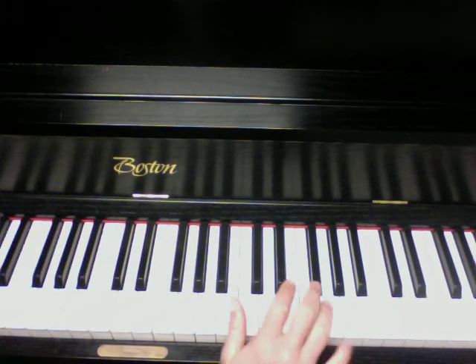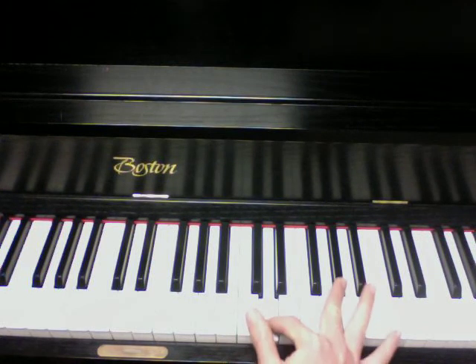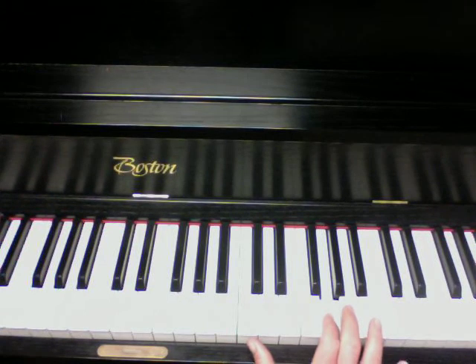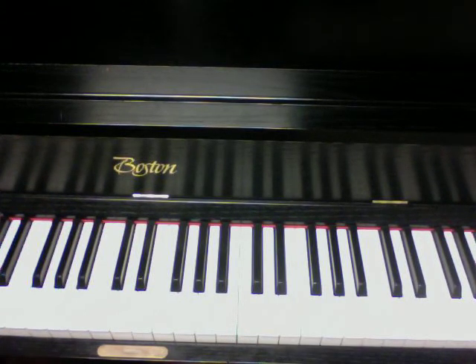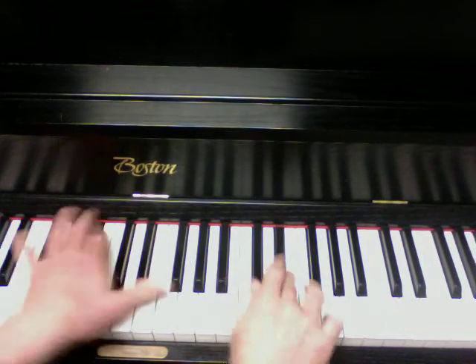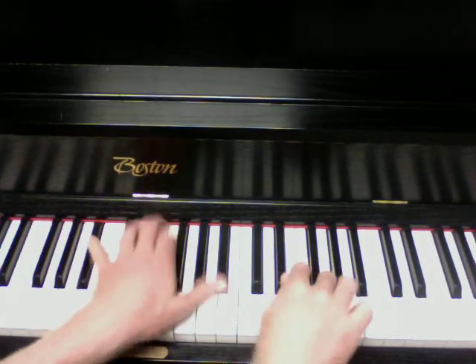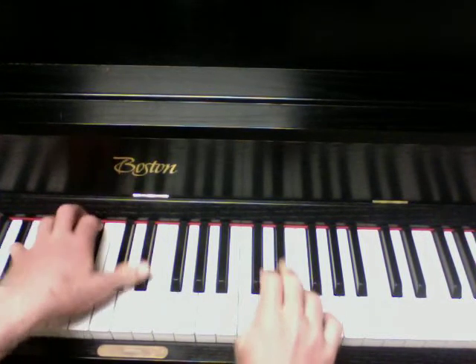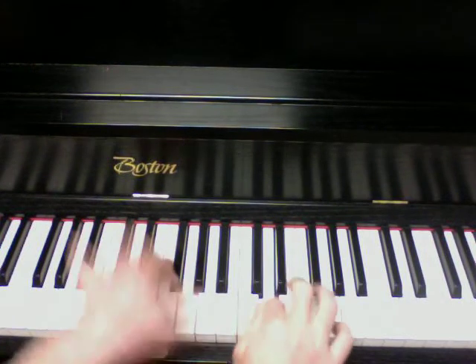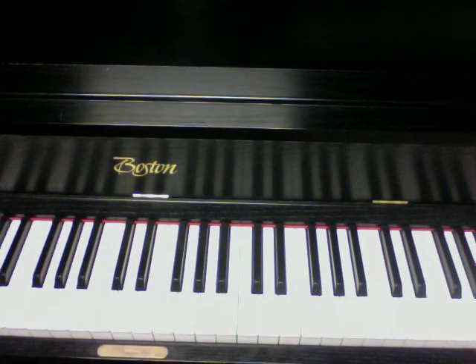I forgot to show you that second part, but it goes up to a G. So G, F, E-flat, D jumps up to A-flat and then down to G. And that will end the first part of the chorus line. However, there is a second part, and just so you can hear it with the song, I'm going to play it one more time and continue on.